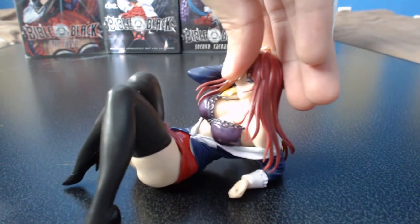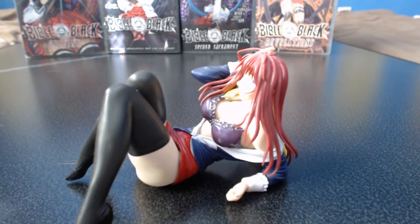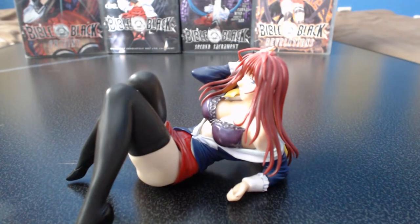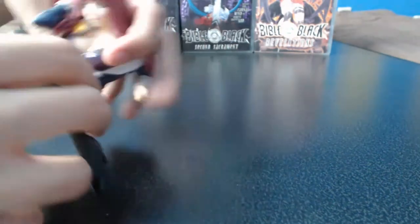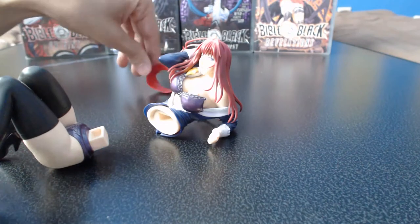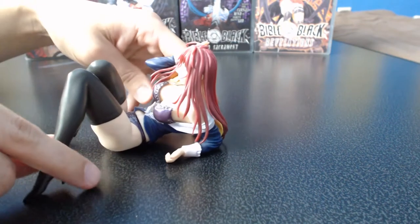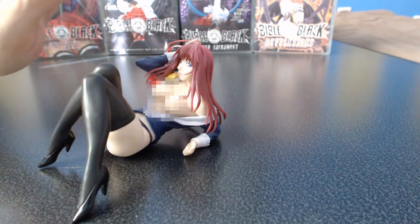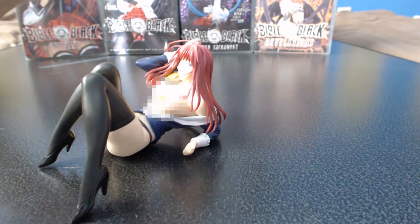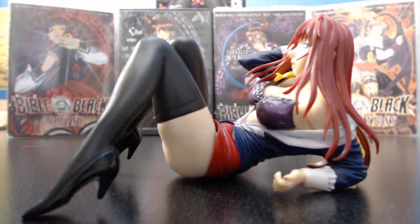Like the other Bible Black figures, this one can be undressed, but only select articles of clothing can be removed. The bra and the skirt can be removed. To remove her skirt, you have to take the figure apart at the waist, remove the skirt from the top, and then put the figure back together — it just connects and pops off really simply. The bra can easily be removed with little to no effort, but I must note that the bra on my figure actually kind of broke. There was supposed to be a strap that went over her shoulder, but the strap was so thin and my figure fell off the shelf and it just broke off.